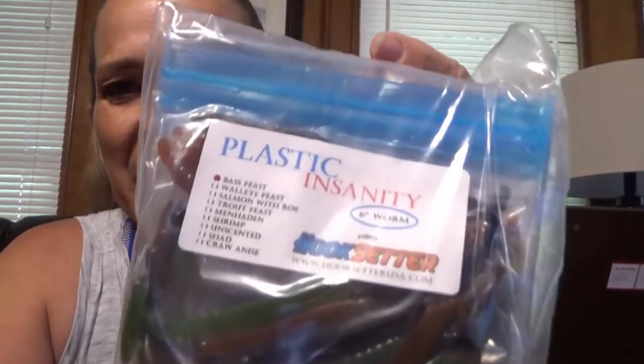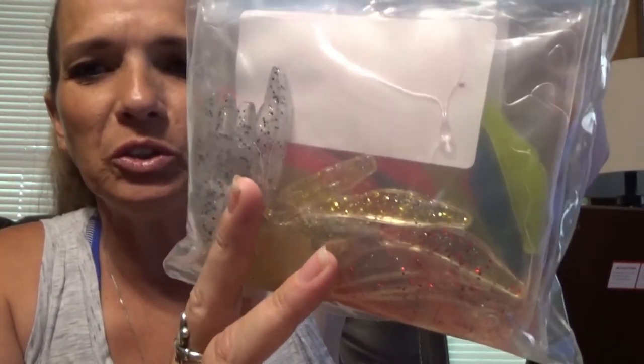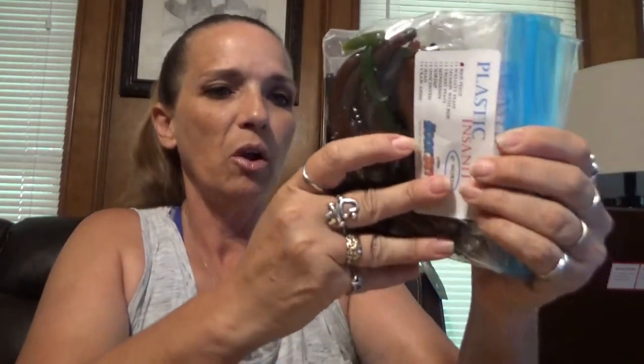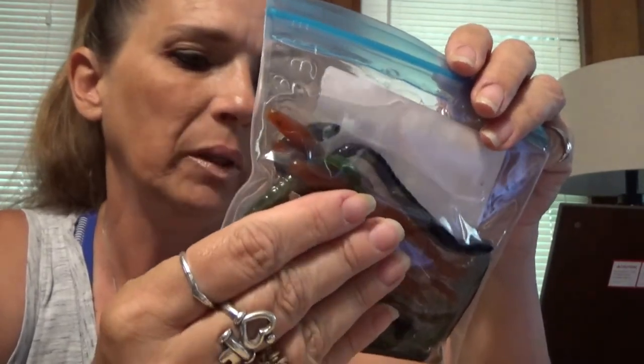What I was most excited about — look at this — this is called Plastic Insanity six-inch worm, Bass Beast. Just tons of plastic. Let me open this because I'm excited. There are three, four bags of plastics here. Multiple colors — they look like they're in some pretty juicy liquid. I smell it too — oh yeah, that's potent. Those are going to be nice.